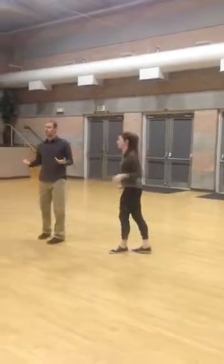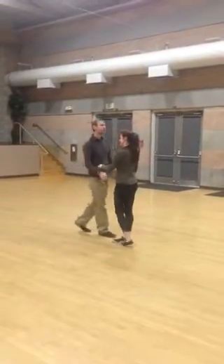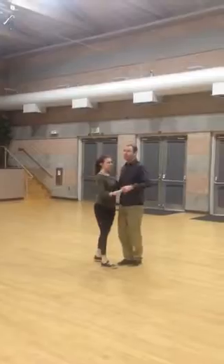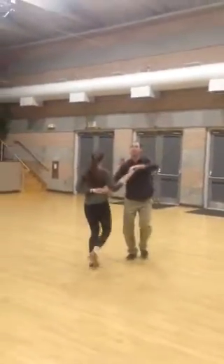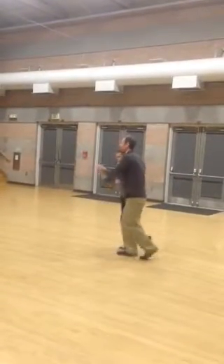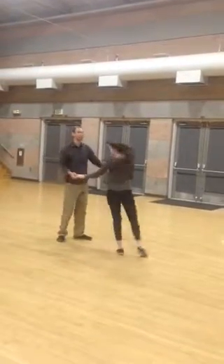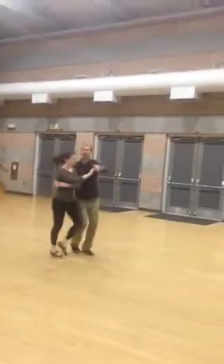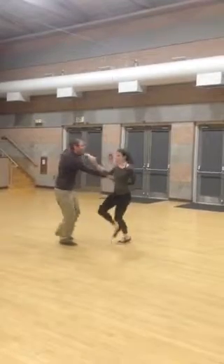Then we did some swing, and we focused on hammer lock and cuddle position today. So we have open position to hammer lock, and cuddle position. I'll give you another look at that from this angle — I'll do cuddle position. Fuller comes to my right side and then goes right back out. And another look at your hammer lock: comes down the left side and comes right back out.